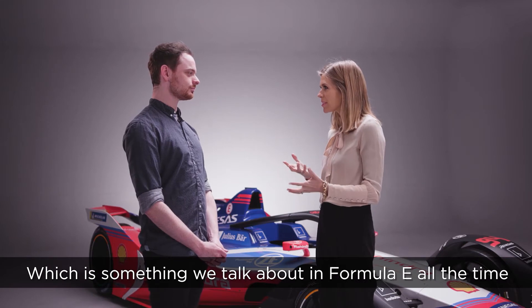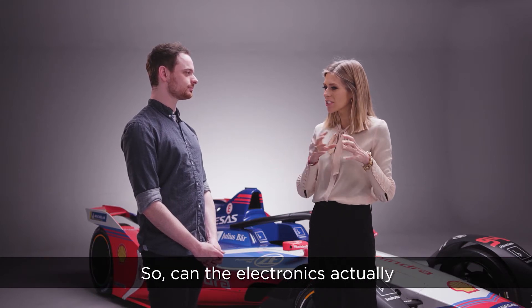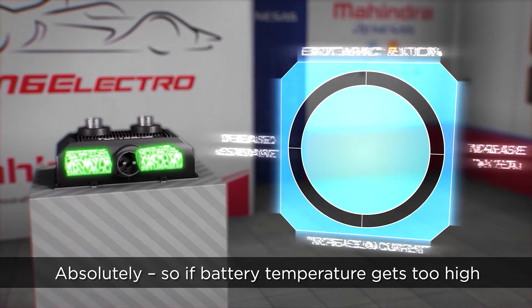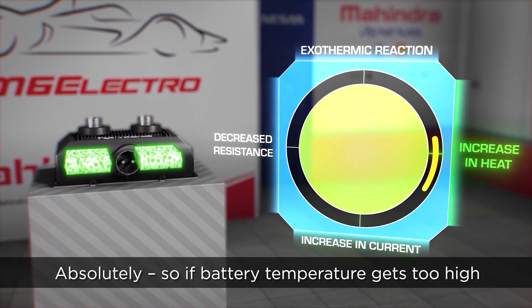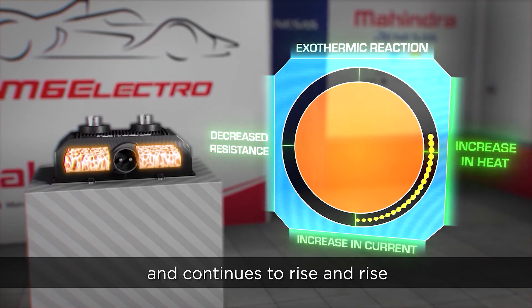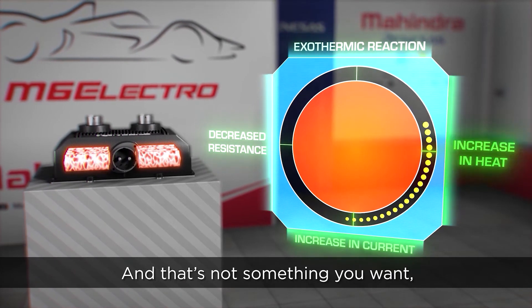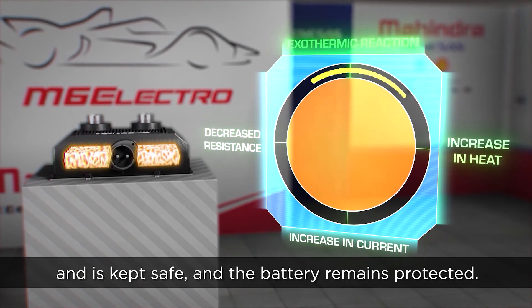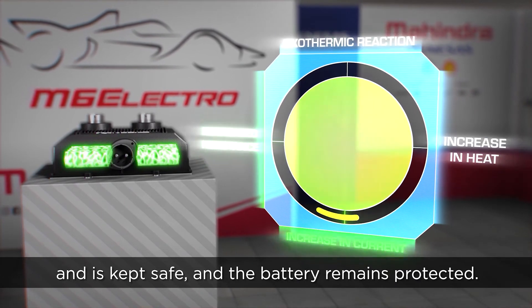Which is something we talk about in Formula E all the time. Can the electronics actually intervene if any of those become too high? Absolutely. If the battery temperature gets too high, you experience something called thermal runaway, which is when the battery temperature goes up and continues to rise and rise. And that's not something you want. So with a solid state contactor switch, the battery switches off, it's kept safe and the battery remains protected.